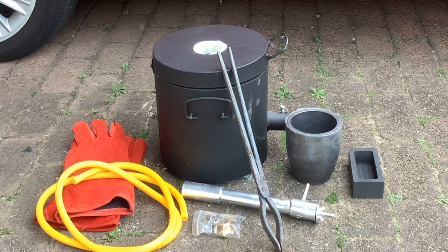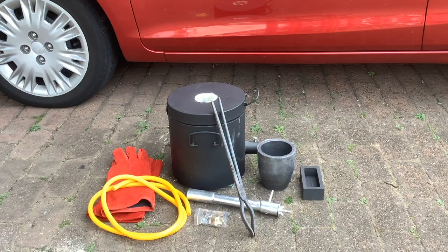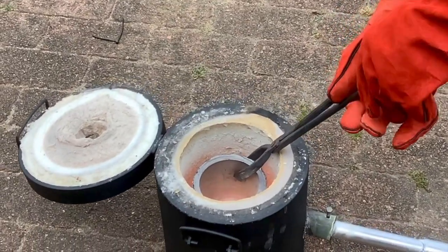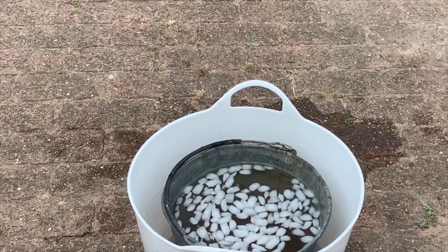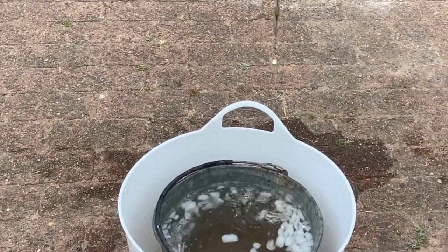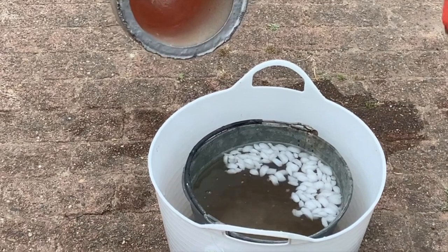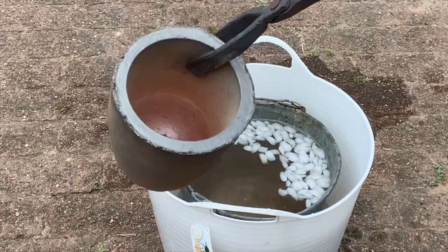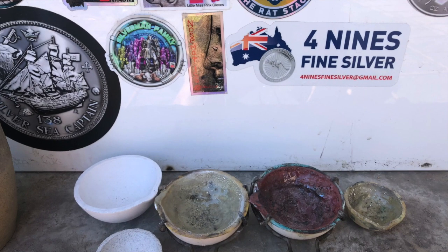This particular furnace was given to me by Two Auto Tools, which is a company that supplies them - check the link in the description, really easy people to work with. There's no need for preparation on the crucible - no borax, nothing. The only thing you could do is perhaps heat it to make sure there was no moisture in it before you melt metal.